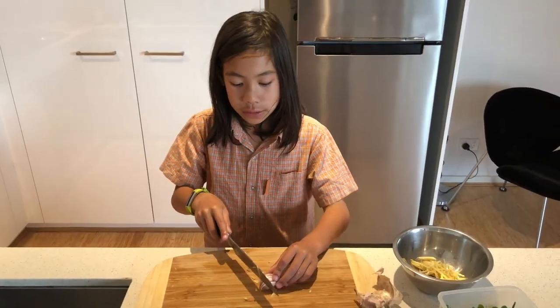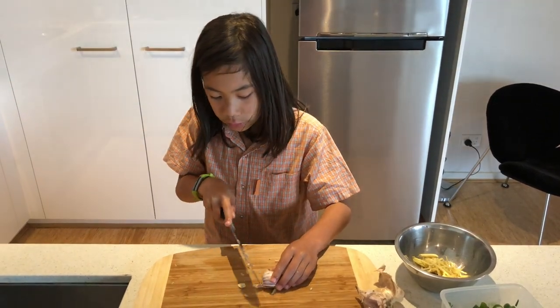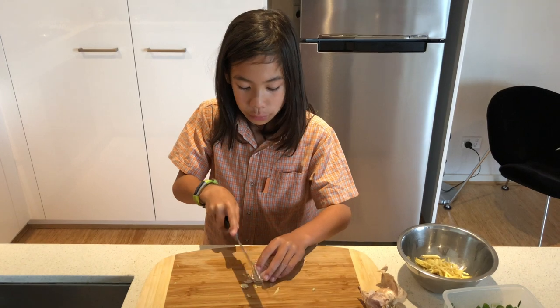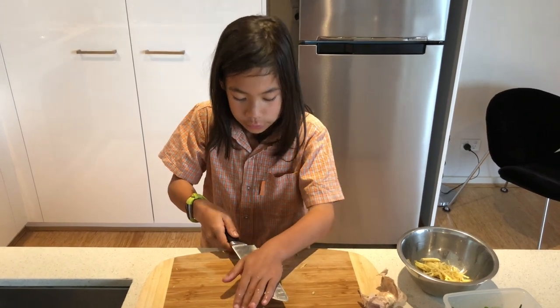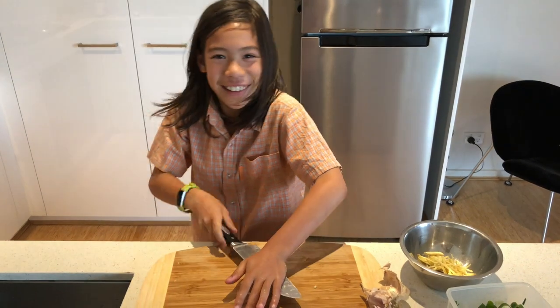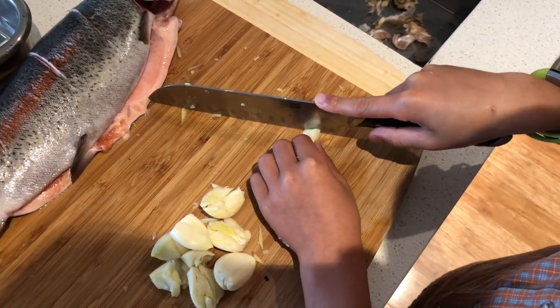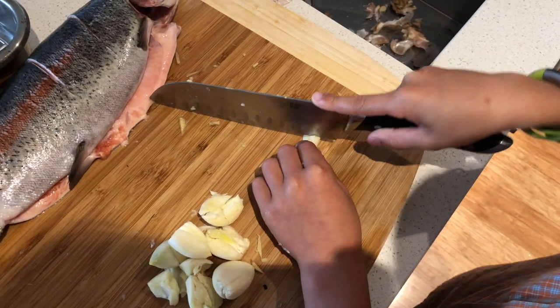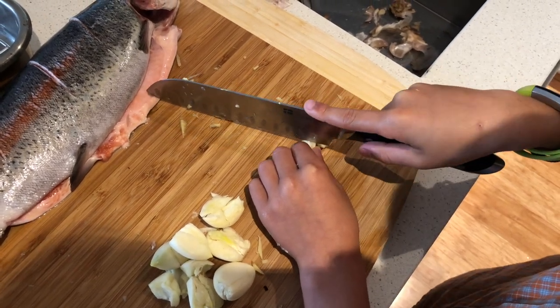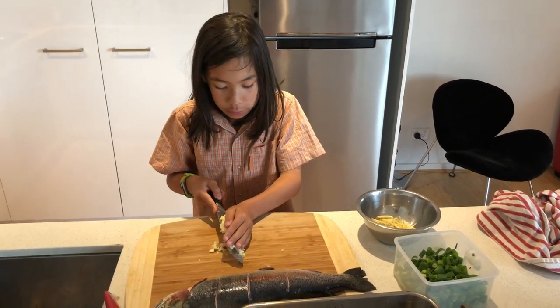To prepare the garlic, you cut the end off and then press the knife on top of it to crush it. Then you remove the skin. Once you've peeled the garlic, you cut it finely. We have a lot of garlic here because Khaful loves garlic. Once you've finely cut the garlic, you transfer it into the bowl with the ginger.